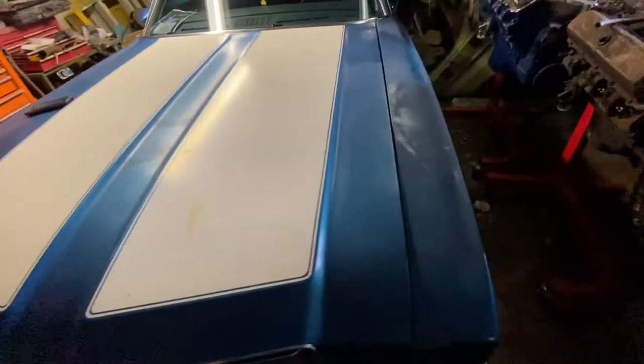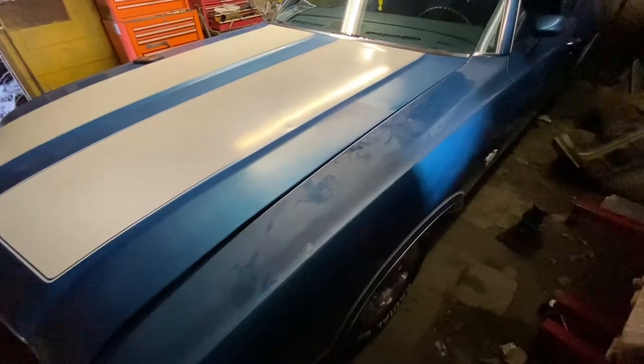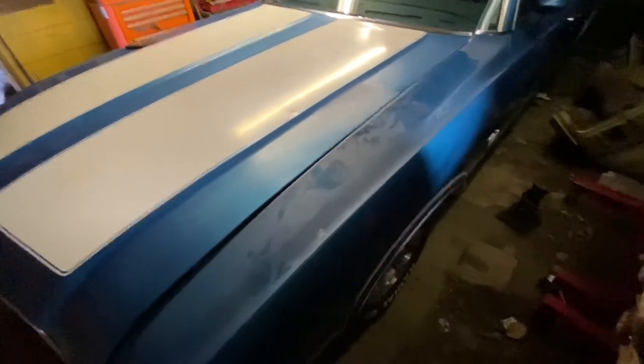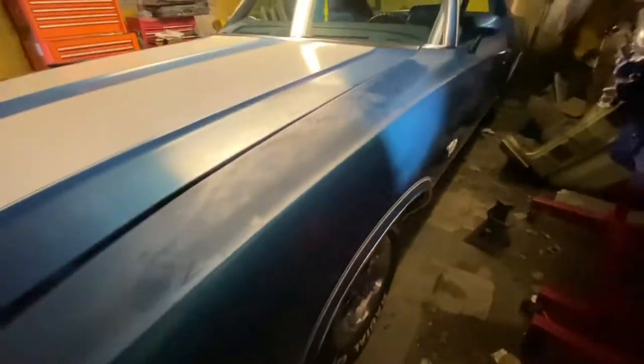It has a 350 Rocket in it, and we're probably going to run with that engine because it runs good. It's been rebuilt not too long ago. So we'll take the wheels off, put the jack stands on it, and get after it.